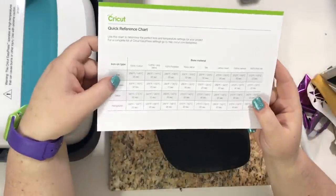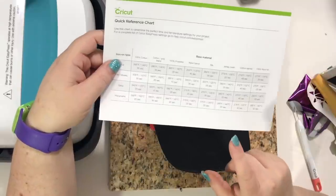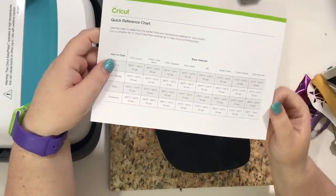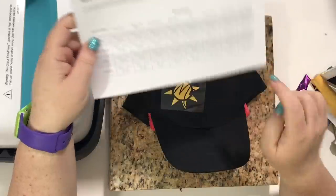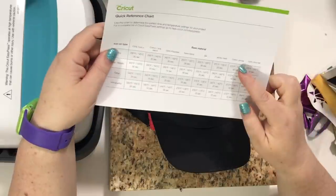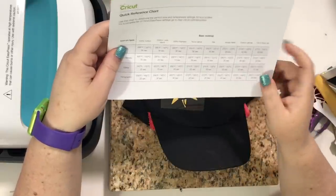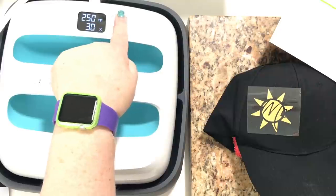We're gonna look at our heat temperature guide quick reference chart. This is also online — I'll put a link in the description of the video in case you lose this. We're gonna use cotton canvas because this cotton hat from Michaels feels like canvas, not like regular cotton material. It says heat to 270, so we're gonna move this up to 270.